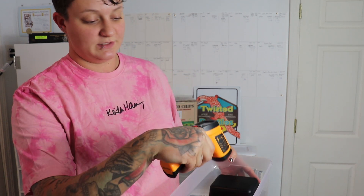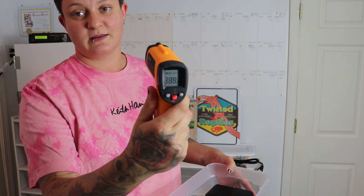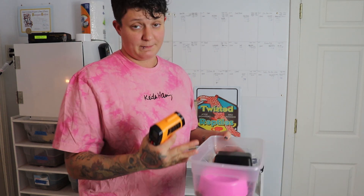One other thing I always recommend if you have ball pythons is a temperature gun. You can shoot it on anything and read the exact temperature, so you can know for sure when doing your setups at home that the hot spot and the cold side have the proper temperature.